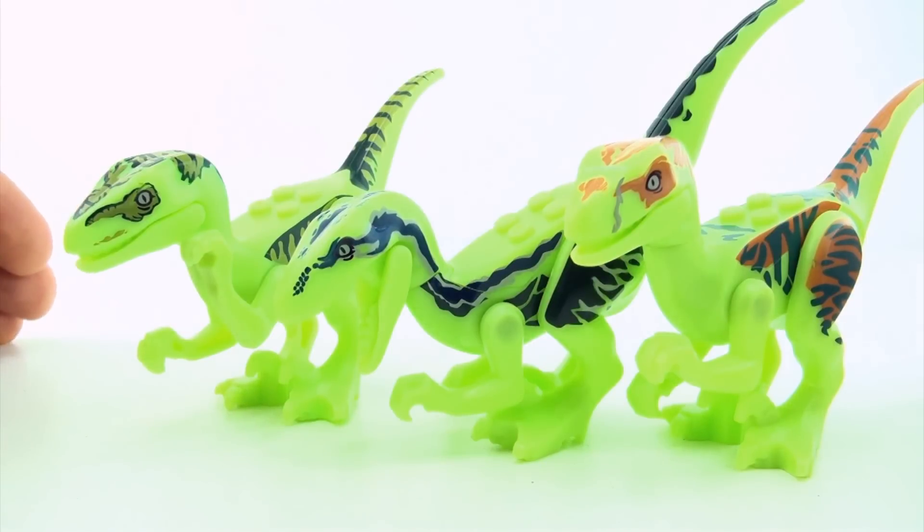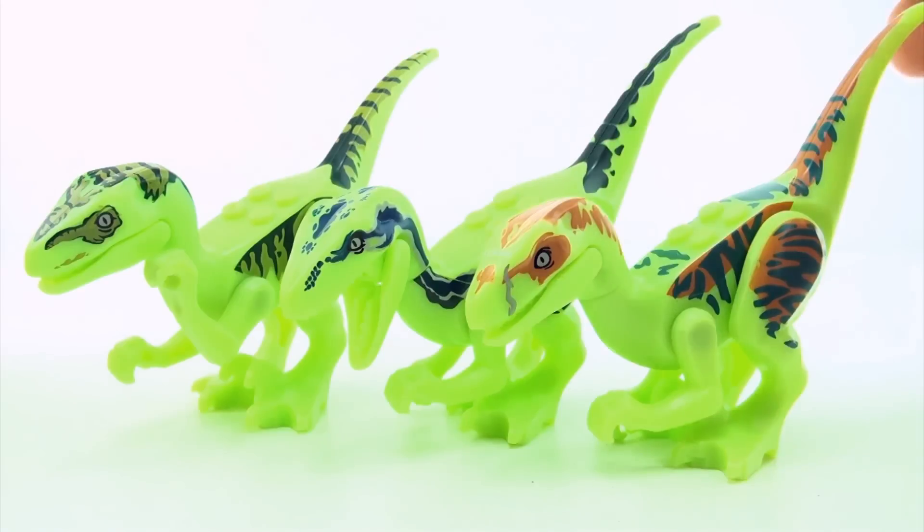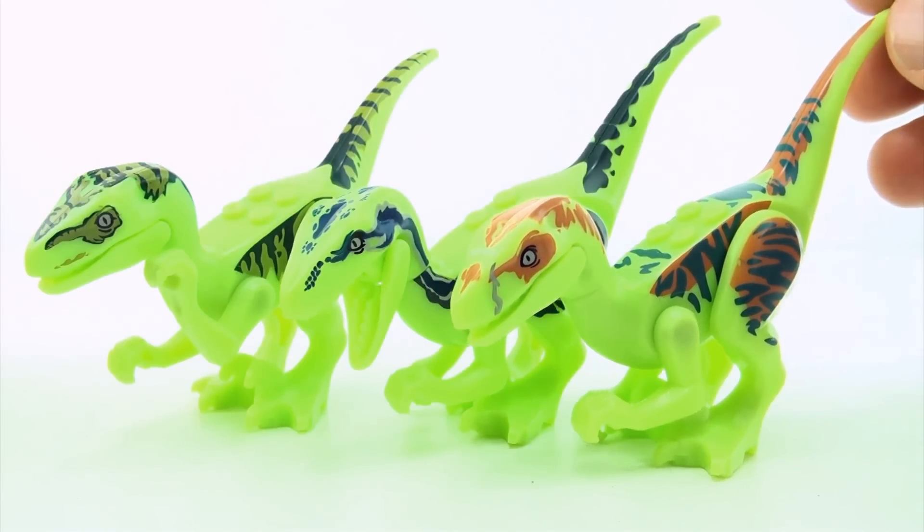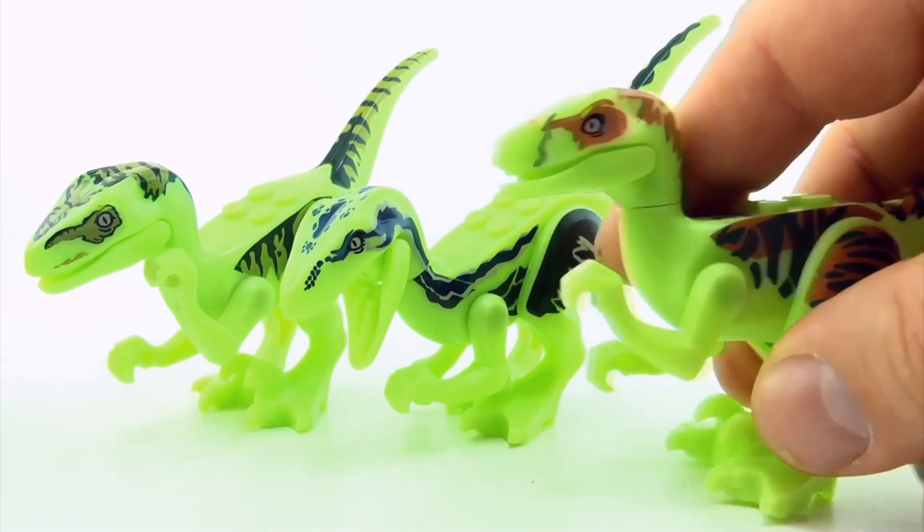Next we have the glow-in-the-dark Raptors. I'm not sure if you've seen the glow-in-the-dark dinosaur video, but these are from that set. There are three Raptors.